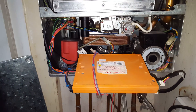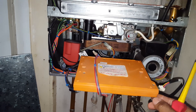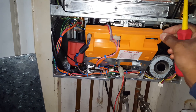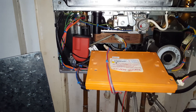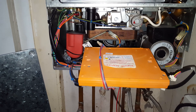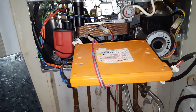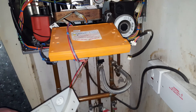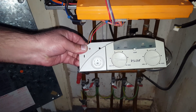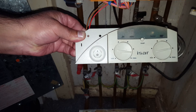One of the common faults on this boiler is the PCB — this is notorious for going faulty, and it's the number one fault on this boiler all over the internet. We've also got the display board here, which also goes faulty. All the faults are displayed on this part.